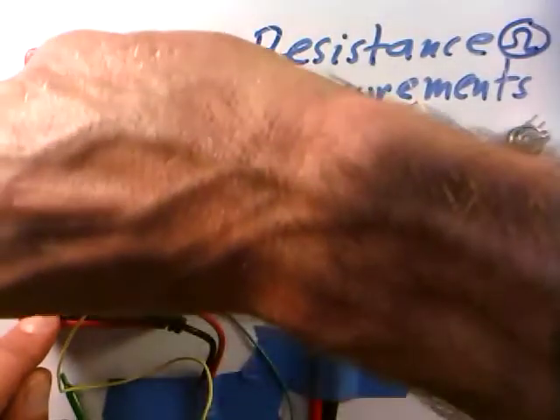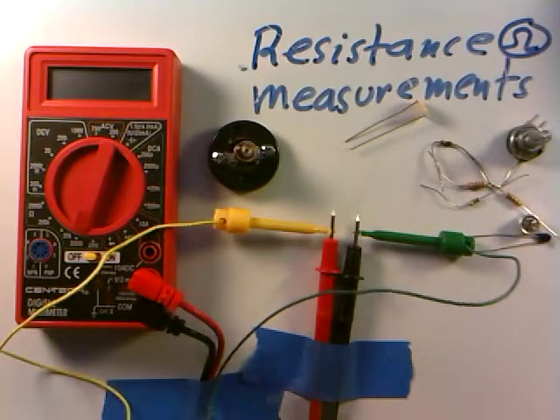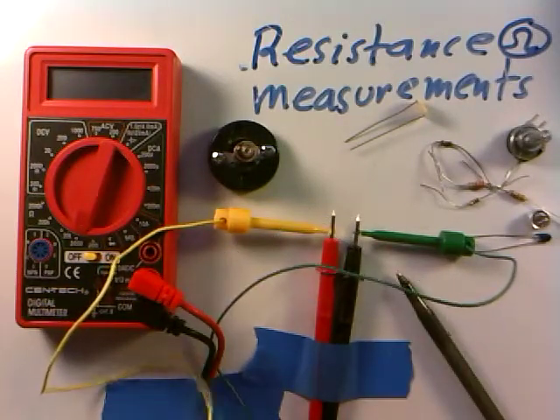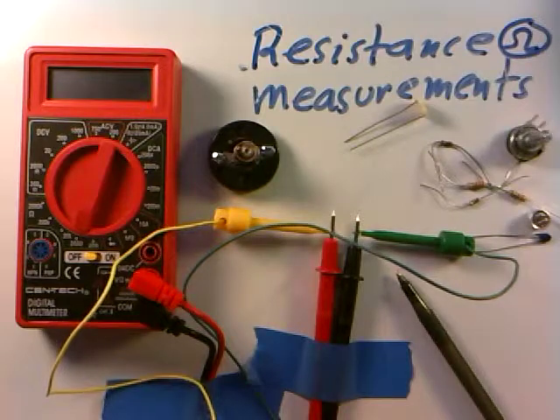I'll just put it down on the 2000 ohm scale. The way I have it connected for illustration purposes: I have the leads coming out with the pointed end taped to the board, and I have these convenient clip leads connected to the red and the black. That makes for easier measurements — the other ends I can just clip onto things to get the resistance of them.